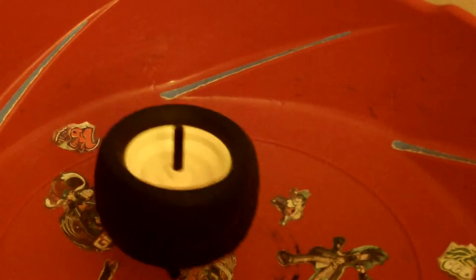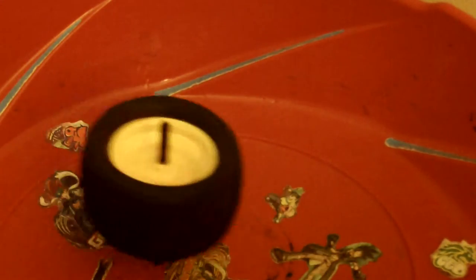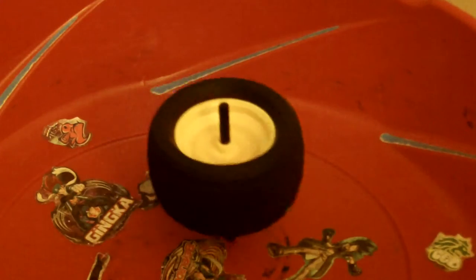So, there's this one Beyblade that steals its opponent's power or something because it's made of rubber. So, let's just test that theory. Now, the thing is that you have to spin it in reverse. So, if I go this way — fail. Okay, hang on, let me try that again.